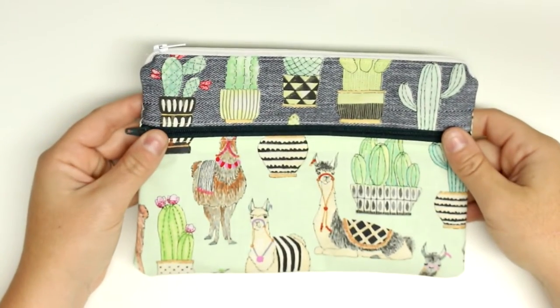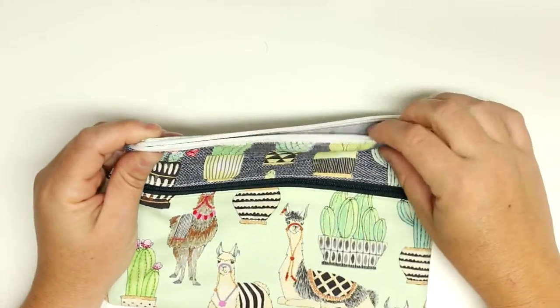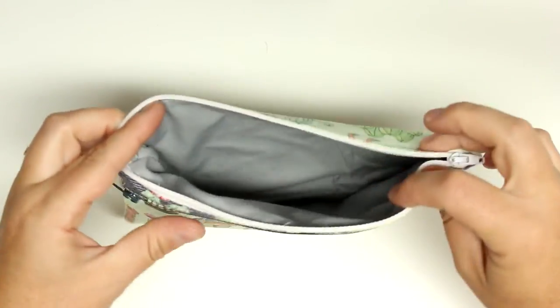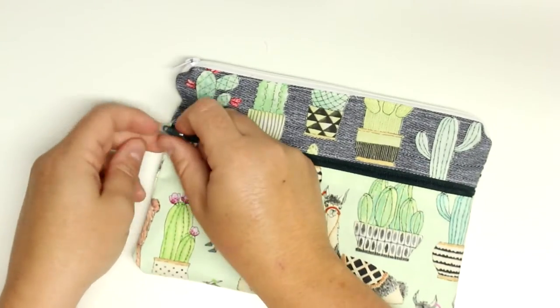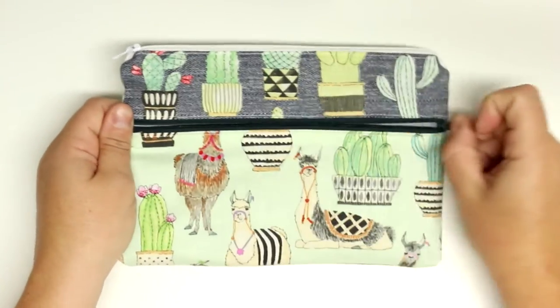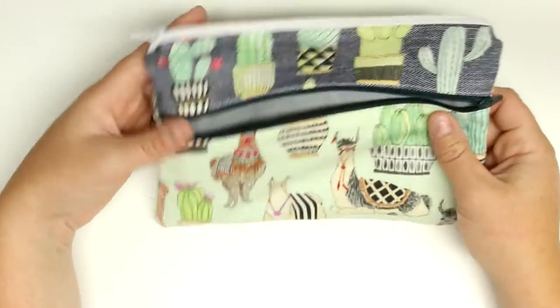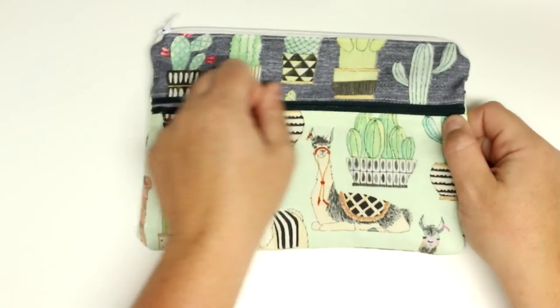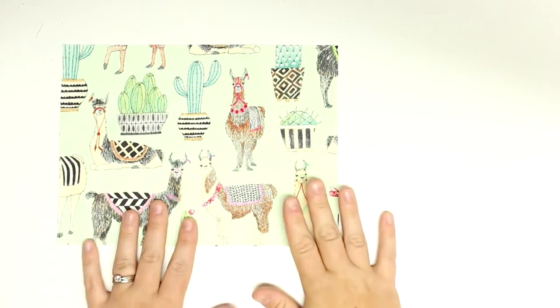Hey guys, welcome back for another tutorial. Today I'm going to be showing you how to make a two-zipper pencil case. There is a zipper at the top and then one at the front, and they are both separate compartments so you can keep your stationery nice and organized. To get the pattern for this, go over to my blog which is charmbyashley.com — all those links will be in the description box below.